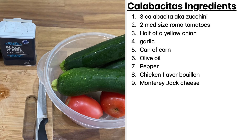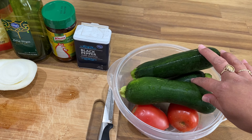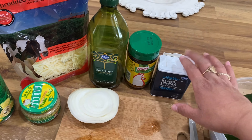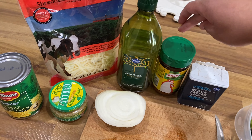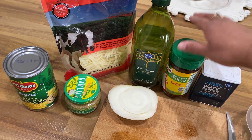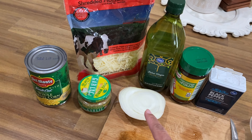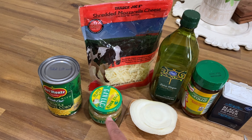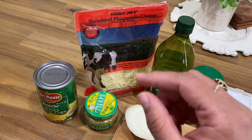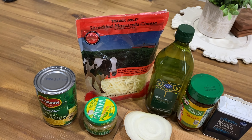I'm going to give you the ingredients — this is for a family of four. I got three calabacitas, aka zucchinis, two roma tomatoes, black pepper, one tablespoon of chicken flavor bouillon, olive oil, half of an onion, a tablespoon of garlic, corn, and any type of white cheese. I usually use Monterey Jack but today I'm going to use mozzarella.